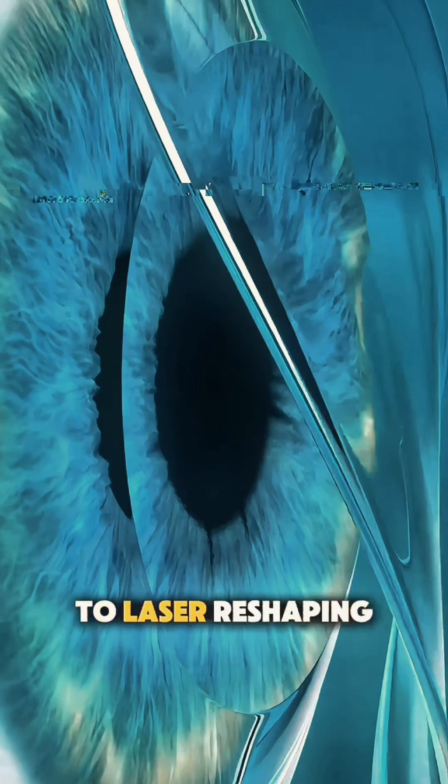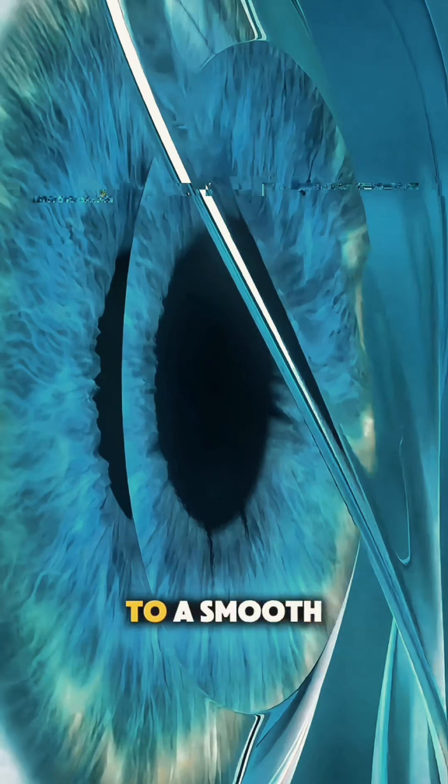Over the next several days, your vision gradually sharpens as the cornea regenerates.